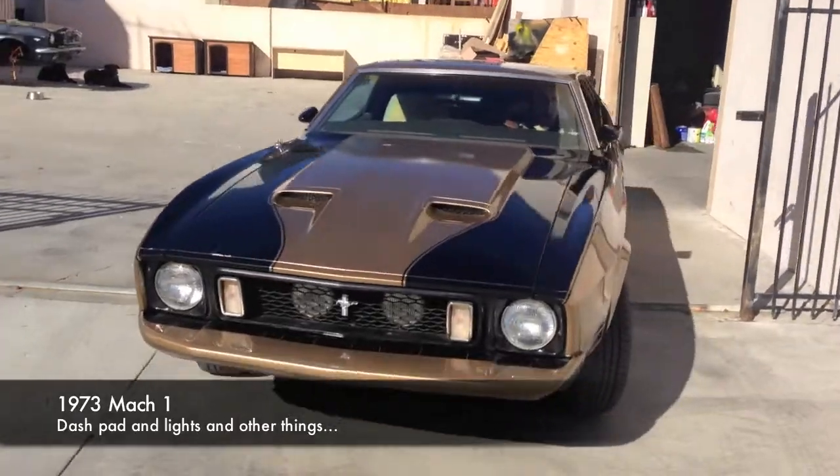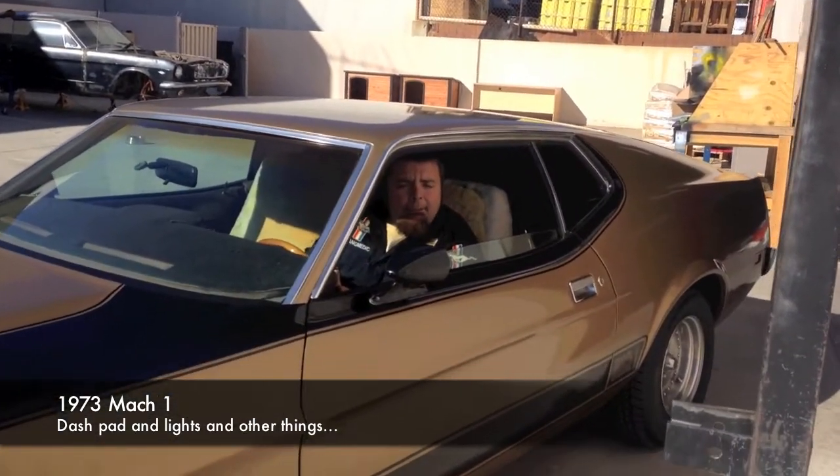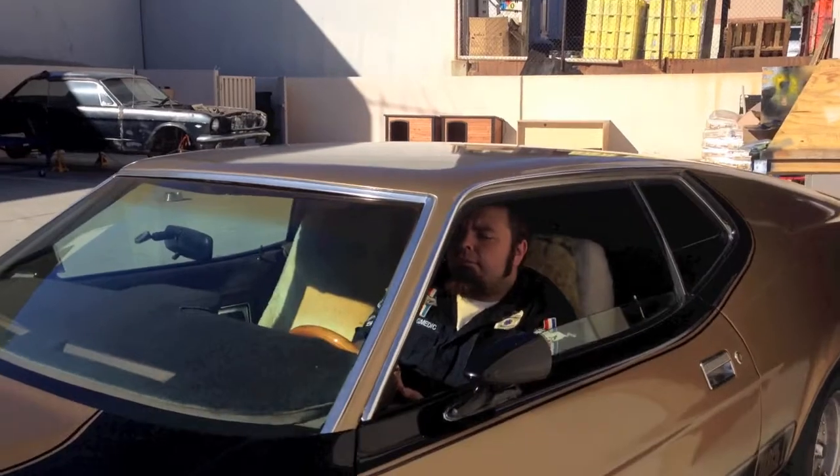Samuel has entrusted us to work on the dash lights. We're changing out the dash pad. Driver side blinker. Anything else? That's it for now.